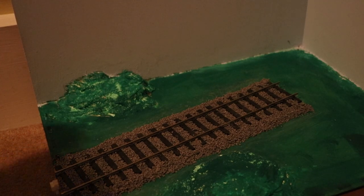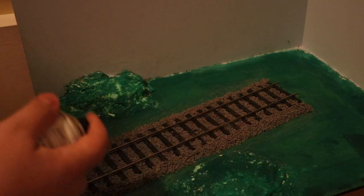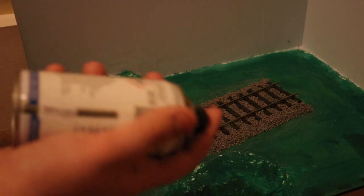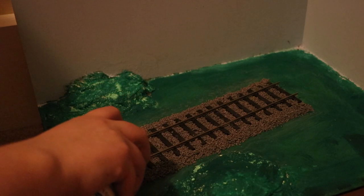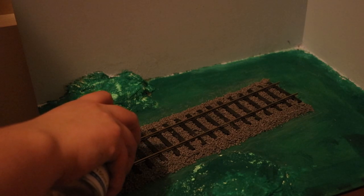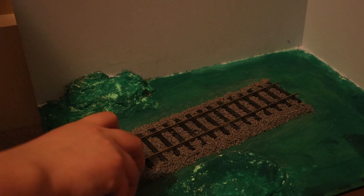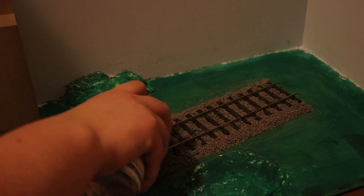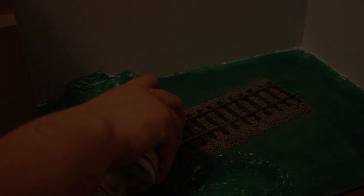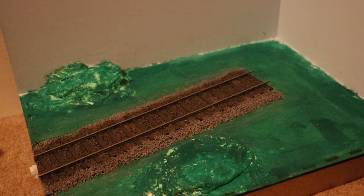Now we've got to do some weathering with the Rail Match spray, which I really do like — it's a really good product. We've got to be very careful with this. I've done this with double-O before as you may have seen in my other videos, but I haven't done it with O-Gauge yet, so let's see how it goes. I'll spray a little bit to begin with — going in the middle and out to the sides of the sleeper. I'm going to leave that to dry and I'll be back when it's done.